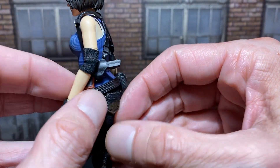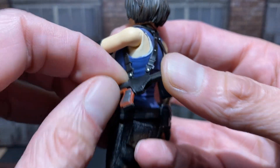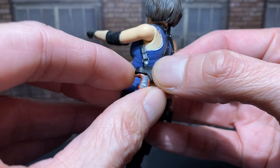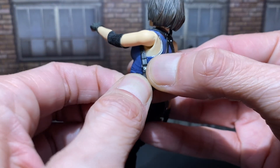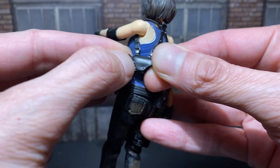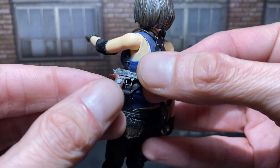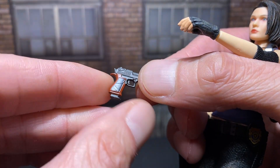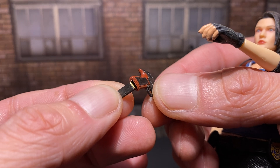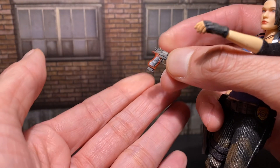I took the gun out and I took the clip out there, but now it doesn't want to stay in. I think I'm going to have to slide a little piece of paper or something in there with it. The magazine does slide out, but now it kind of hangs.